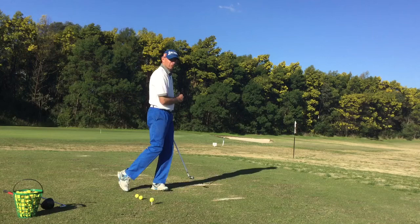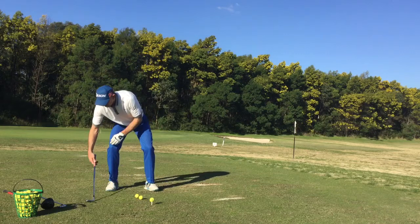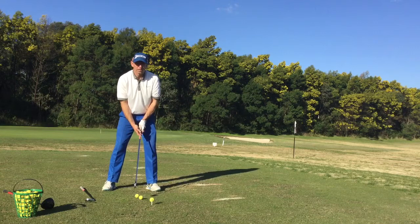So slightly ahead of middle, and obviously I'm fairly close to the golf ball because it's a short iron. Now if we go to the sixth iron, you can see that the ball is a little bit further away from me, a little bit more ahead in my stance. Slightly wider stance, and now I'm in a good position to hit a six iron.